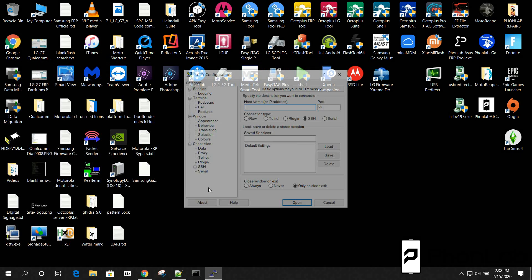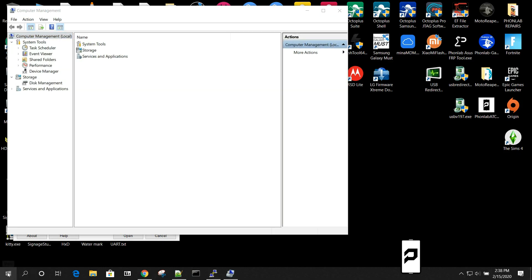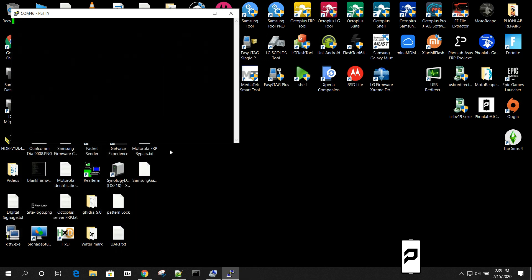This is what PuTTY looks like. To do this we need to have a flash box plugged in, so let's go check where it's connected. Go to Device Manager — you can get there by right-clicking My PC. Go to COM ports and you can see I have COM 46, with no phone plugged in, just the Octoplus box. In PuTTY, go to Serial, type in COM 46, change the speed to 115200, and click Open.